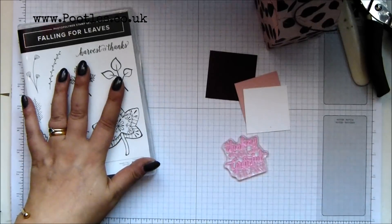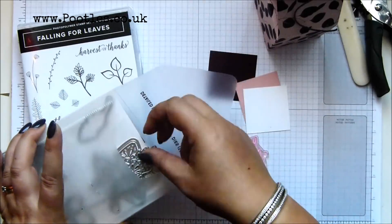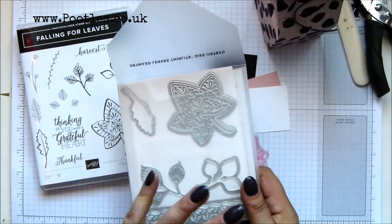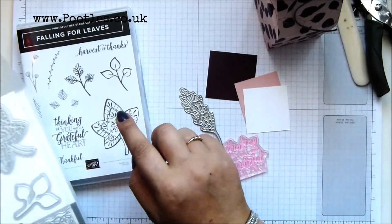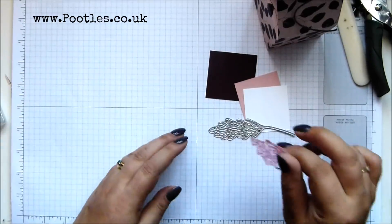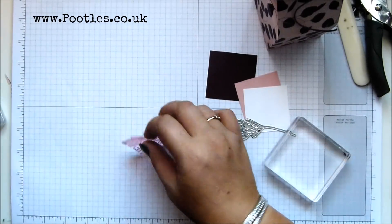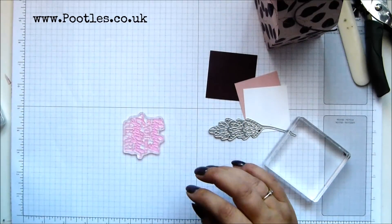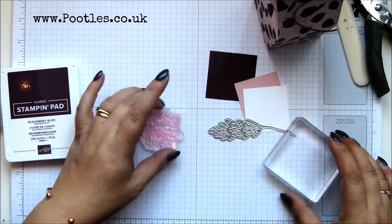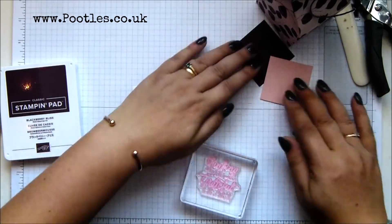So this is Falling from Leaves from the autumn winter catalog — it comes with a set of dies that you can buy separately or together. I'm just going to grab this one. You can stamp out these images and die cut them, and you can die cut independently. It would fit round there, but you'd lose all the detail of the stamp. But it's photopolymer, which means I can see what I'm doing. With photopolymer, if you've not had them before, let them relax a bit on your cardstock or paper, because there is the potential to stretch them out of shape. Blackberry Bliss ink — we'll try it on both and see what happens.